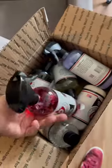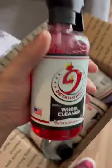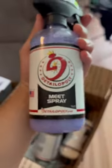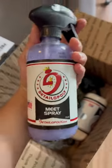I just got a care package from the boys over at Detailopoly, so let's check out what it is. Full transparency, I already opened the box and checked out some of their products. You can see here, it's got the wheel cleaner, got the glass cleaner here, my personal favorite, the meat spray, and this is actually what I'm going to be using on the car right now.